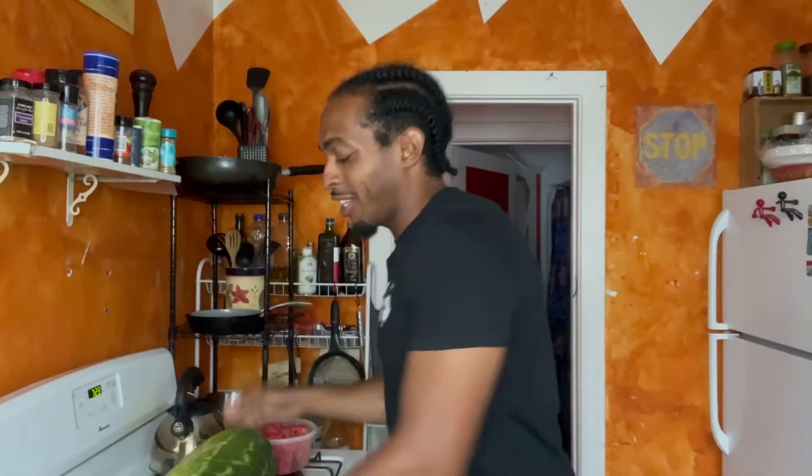Hello everybody, welcome to Ross's Kitchen and I'm Ross. Today we are cooking watermelon. I know a lot of you are thinking, 'how do you cook watermelon?' and I'm gonna teach you. We're gonna make a salmon recipe out of it — it's gonna be muy delicioso! I don't waste a lot of time, so we're gonna jump right into it.